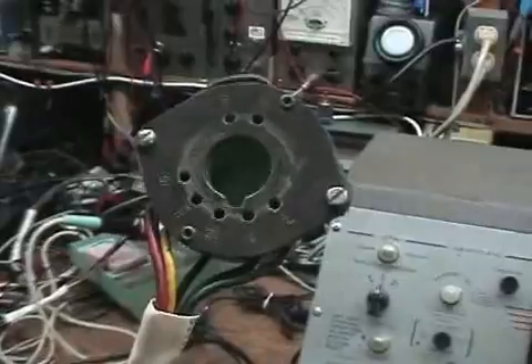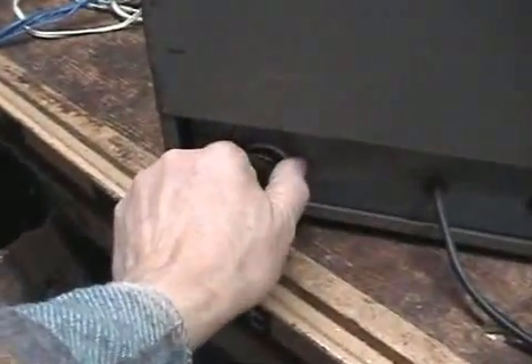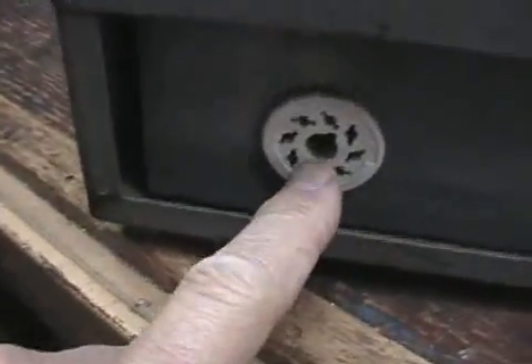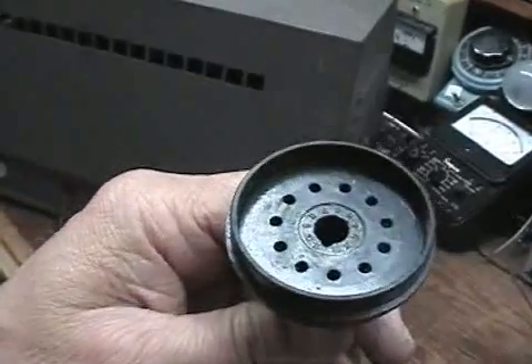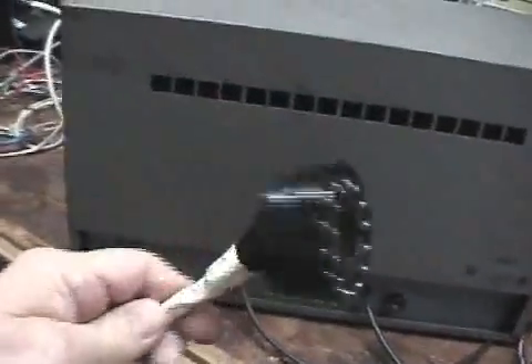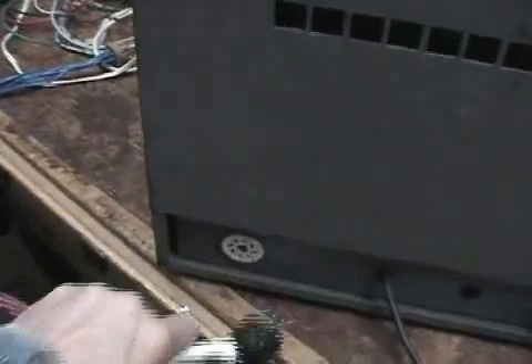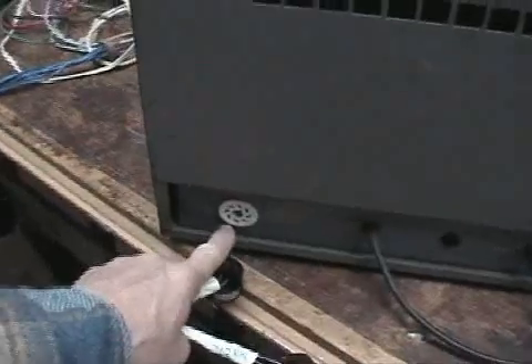Originally when I got this on eBay it only had one socket on it, hardwired in the back. I installed a porcelain socket and made an adapter — this is the 3KP4 adapter. It came from an old oscilloscope I got at a ham auction, and it has the necessary 11 pins to plug in the 3KP4. I also made another adapter so I can test the 7JP4. I had to use a Greenlee chassis punch to make the hole and mount this socket.